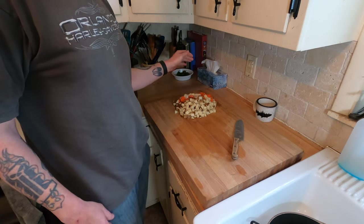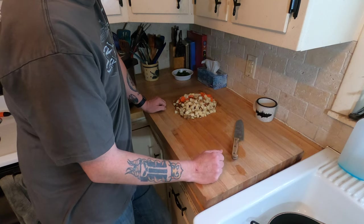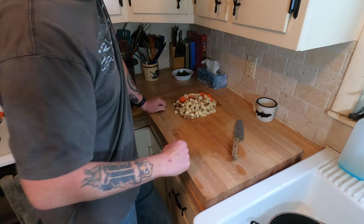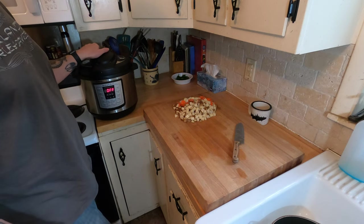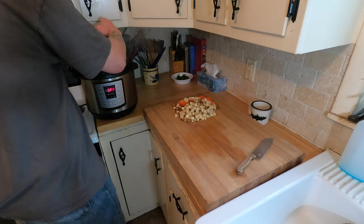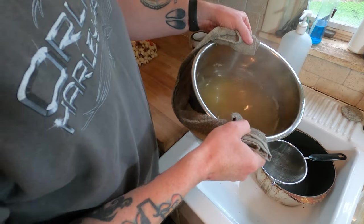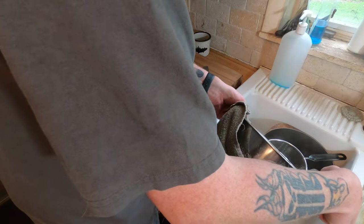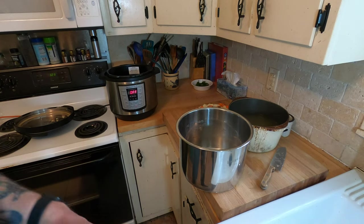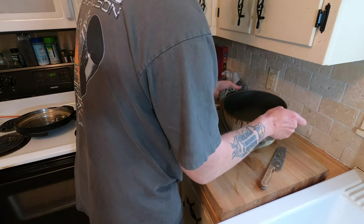We've got carrots, onions, and potatoes all diced up that's going to go in. Once the broth is done, we're going to take the broth, strain out all the nasty — all the bone and that — put the broth back in, add the veggies and the squirrel meat. It's done, we're going to fast release it just to get rid of the pressure. We're all vented out and it smells amazing. We're just going to pour it through a strainer to catch all the pieces of bone, then back in the instant pot.